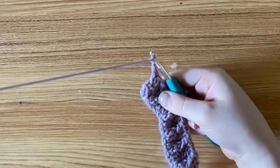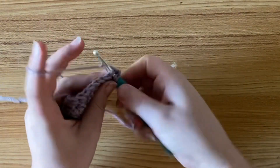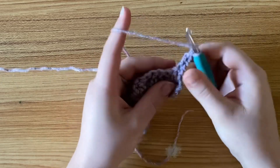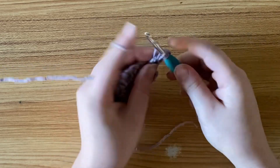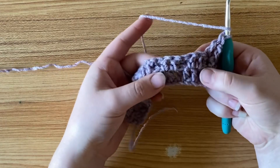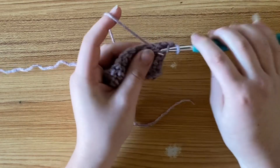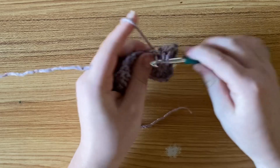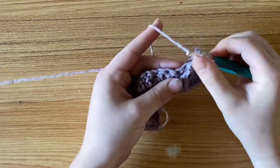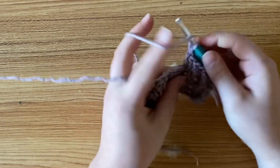To begin your next row, chain two and turn your work. For your first stitch, make a double crochet. Then in the stitch after that, one front post double crochet. Then in the next stitch, one double crochet. Then over the next two stitches, put two front post double crochets — one front post double crochet over the next stitch and one over the stitch after that. Then here's your row repeat: one double crochet in the stitch after your front post double crochets, then two front post double crochets. Repeat that until you have three stitches left.